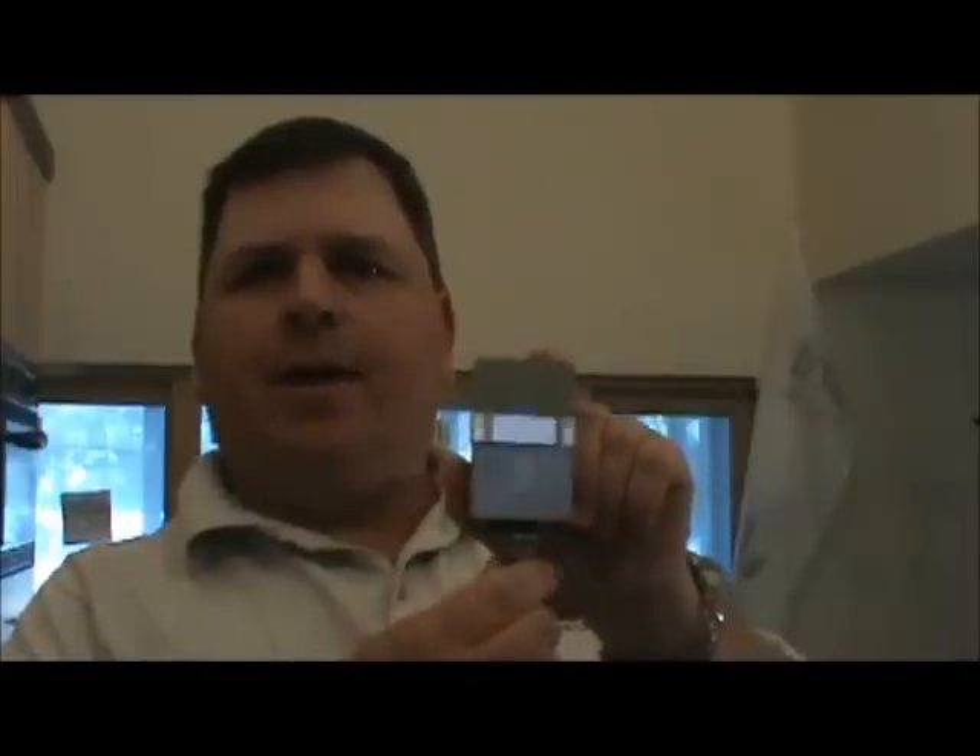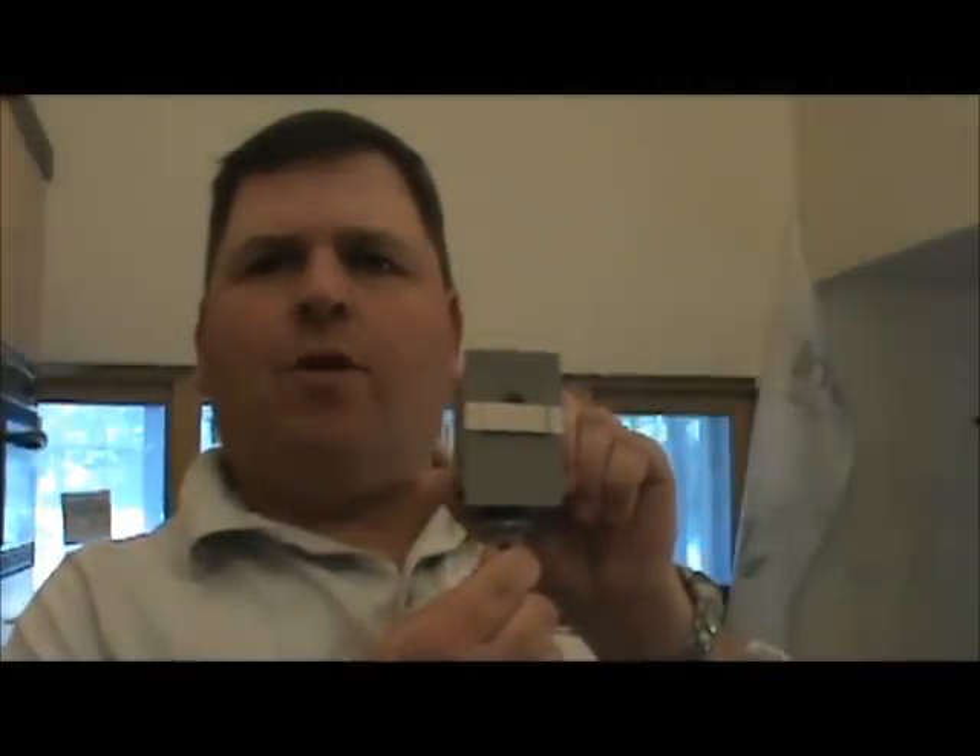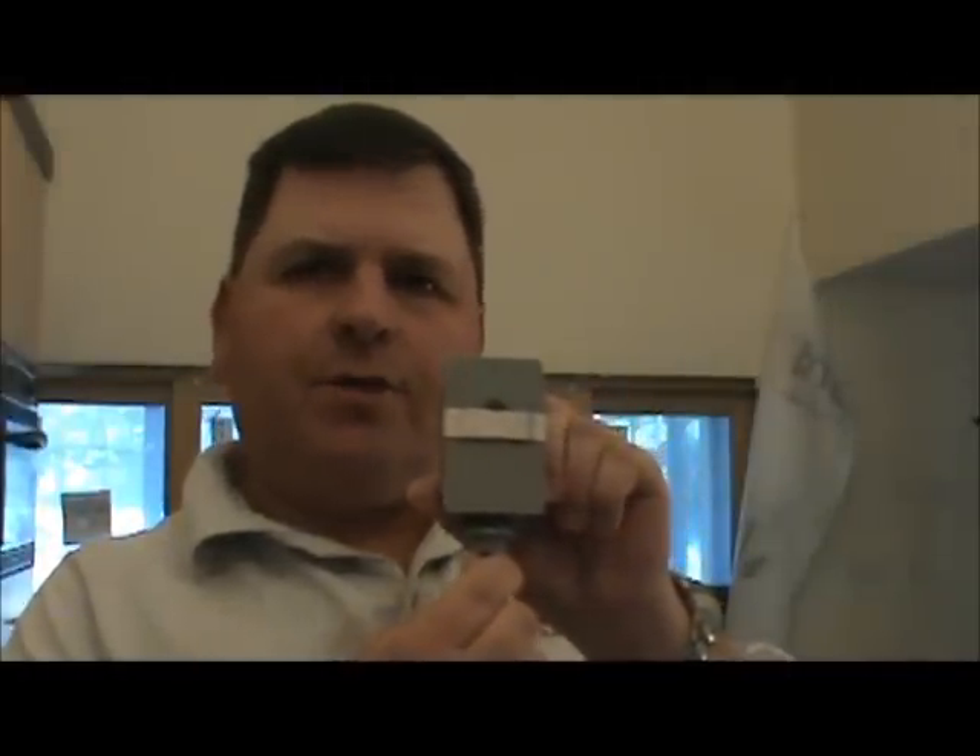Hello everyone, this is Ken with PowerSource Electric. Thanks for taking a look at our video on photocells. I'm going to show you one right here. This is a standard photocell, and a photocell is used for controlling your light fixtures outside.